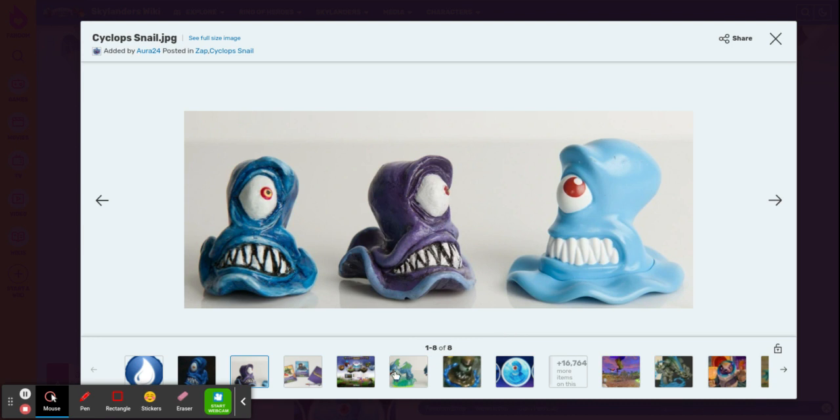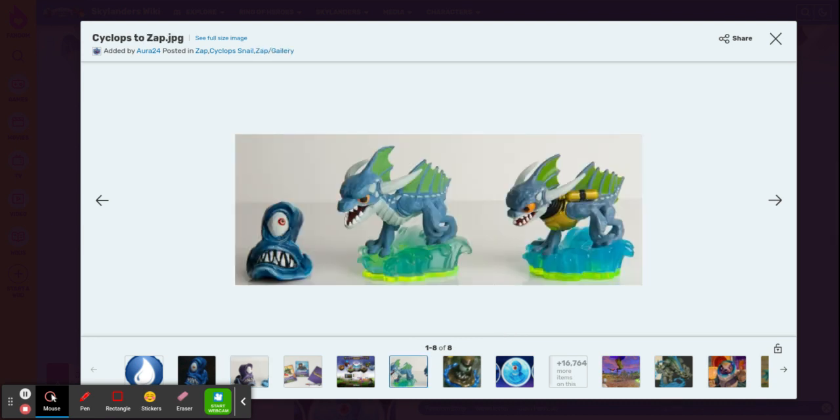So as a result, Tarklops kind of had to get the axe. And that's not to say Zap didn't go through some changes either.